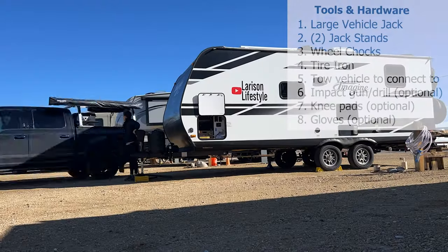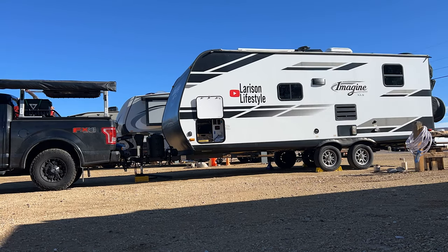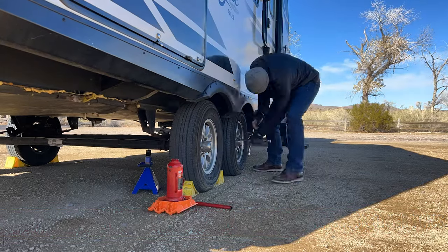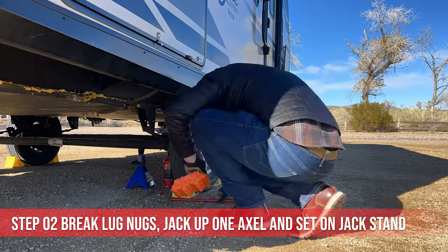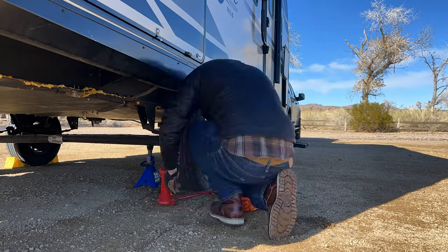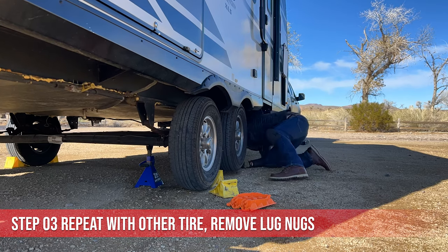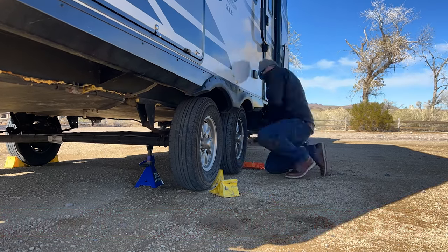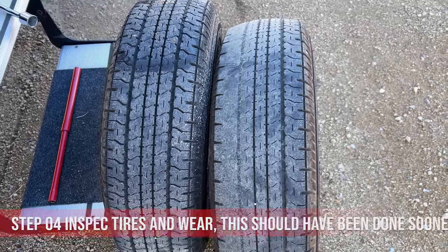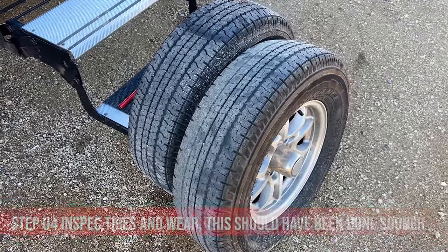Alright, let's get into it. Here's a list of materials and tools you will need to complete this project. Tires should be rotated on your camper every 5,000 to 8,000 miles to maintain even wear. These tires have clearly gone too long before rotation.